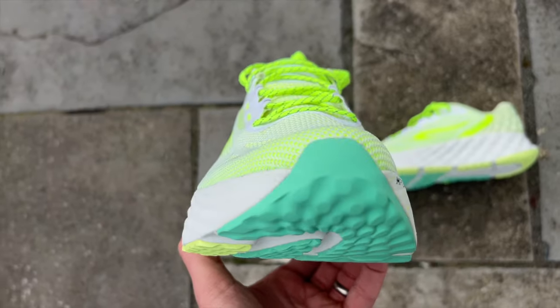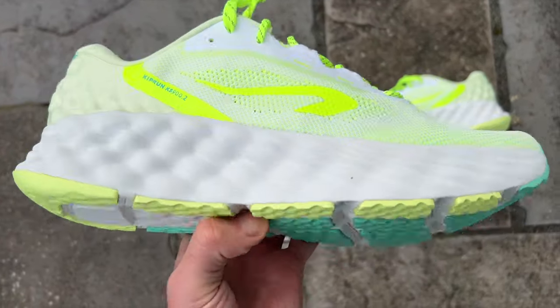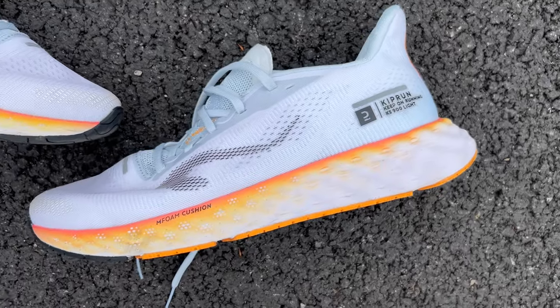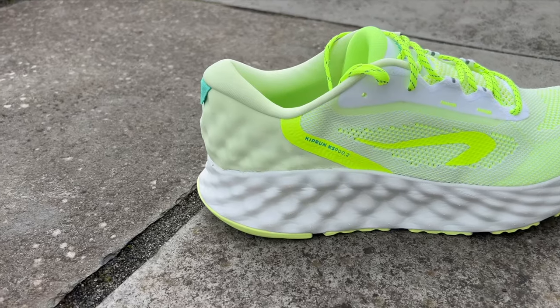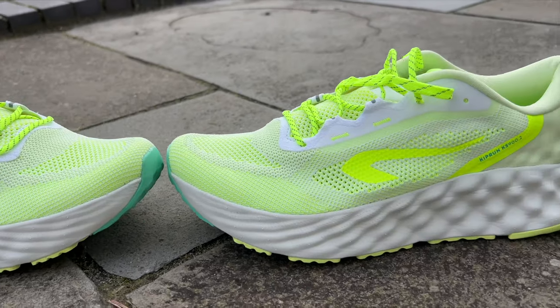The KS900.2 is a new max cushion shoe that's been added to the Kiprun line. It comes in above the KS900 Lite, which is a less cushioned and significantly cheaper shoe — more of a daily trainer — with this now packing in a load more foam underfoot to be a cushioned cruiser that's a fair bit cheaper than a lot of the big cushioned shoes on the market, like the Asics Gel Nimbus and the Hoka Clifton. You've got a big max cushion shoe that was missing from the Kiprun line until now.